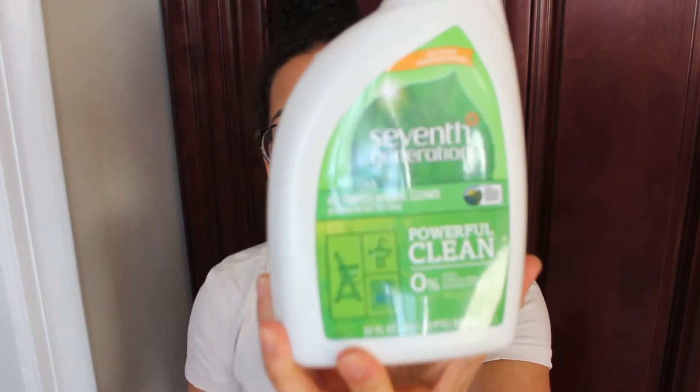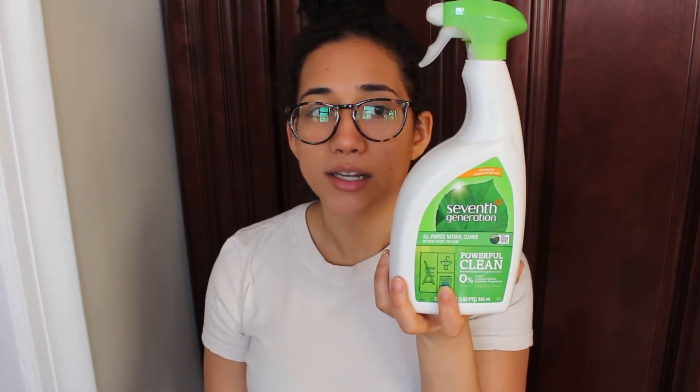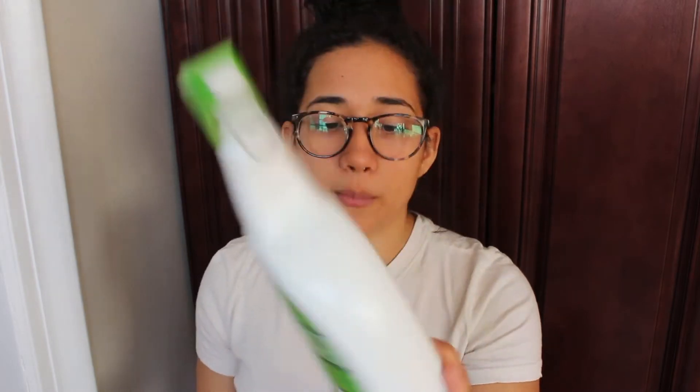The next product is this one by Seventh Generation — it's an all-purpose cleaner. I use this in the bathroom on the tub, tiles, toilet, and sink, and also in the kitchen to clean the sink. It does a really good job. This one doesn't really have a fragrance, which I don't mind — it's good for people who don't like fragrances.